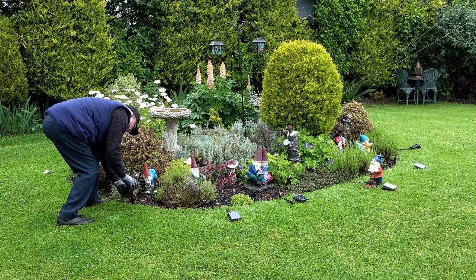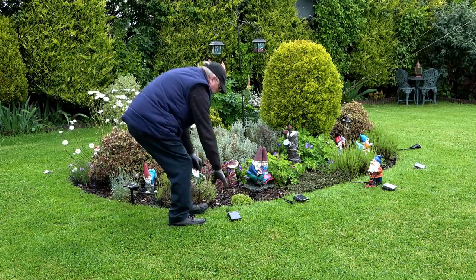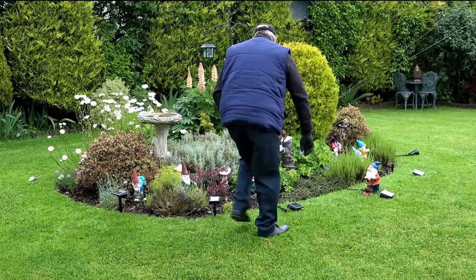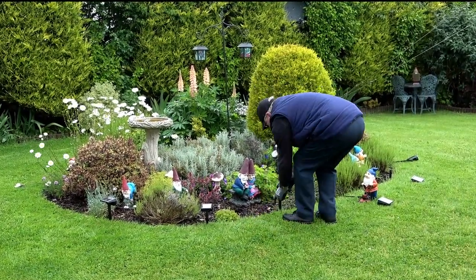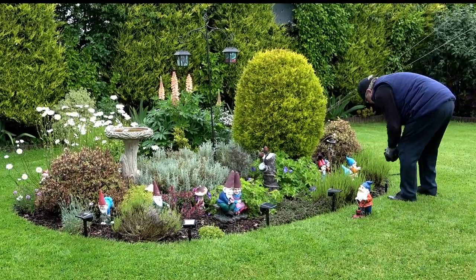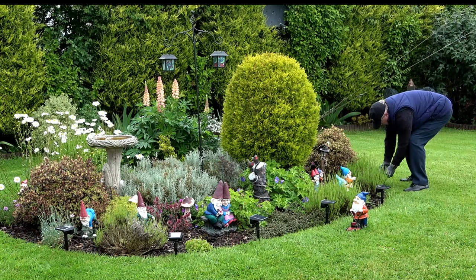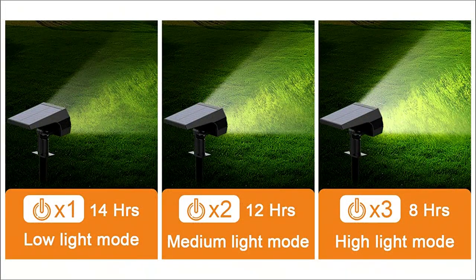These spotlights will cope with most weather conditions and have an IP rating of 65. When using the stake I would strongly suggest pushing it in first before fitting your spotlight, to prevent any undue pressure on the bracket when pushing the unit into the ground.